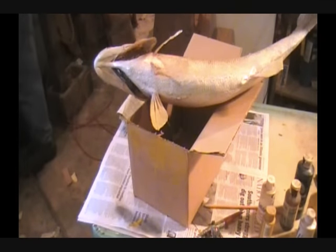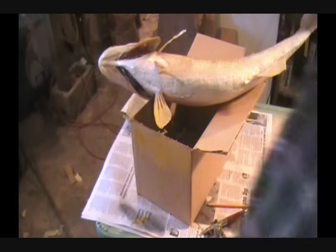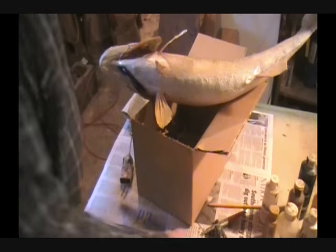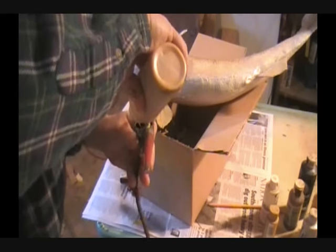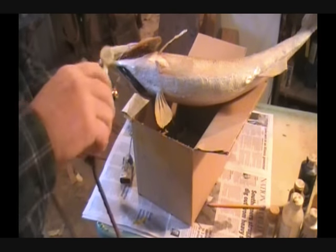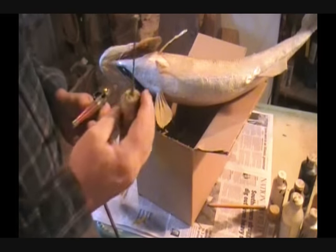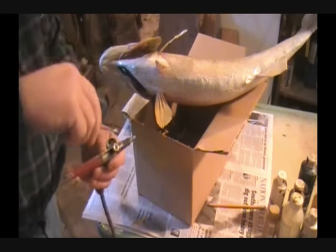We've got the lower fins done. Now what we're going to do is we're going to give this whole thing a coat of gold. I've got a gold pearl here and it calls for sparkle — I want that sparkle. So I'm going to mix it about half and half with the gold sparkle. I'll show you this little dandy mixer — you can buy them for about ten dollars, battery operated, and they do a fine job mixing right in a cup or jar without shaking.